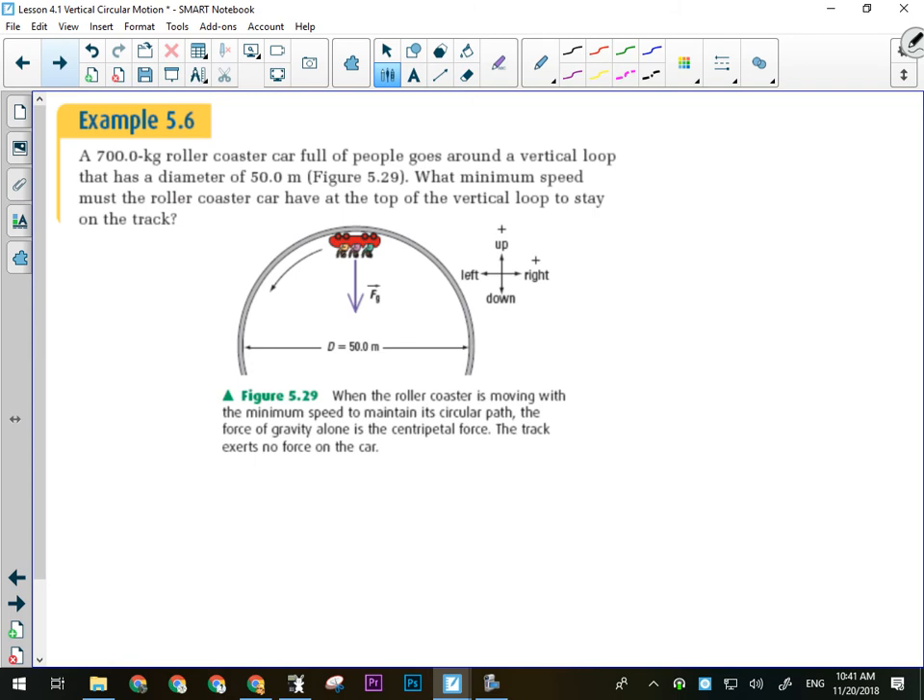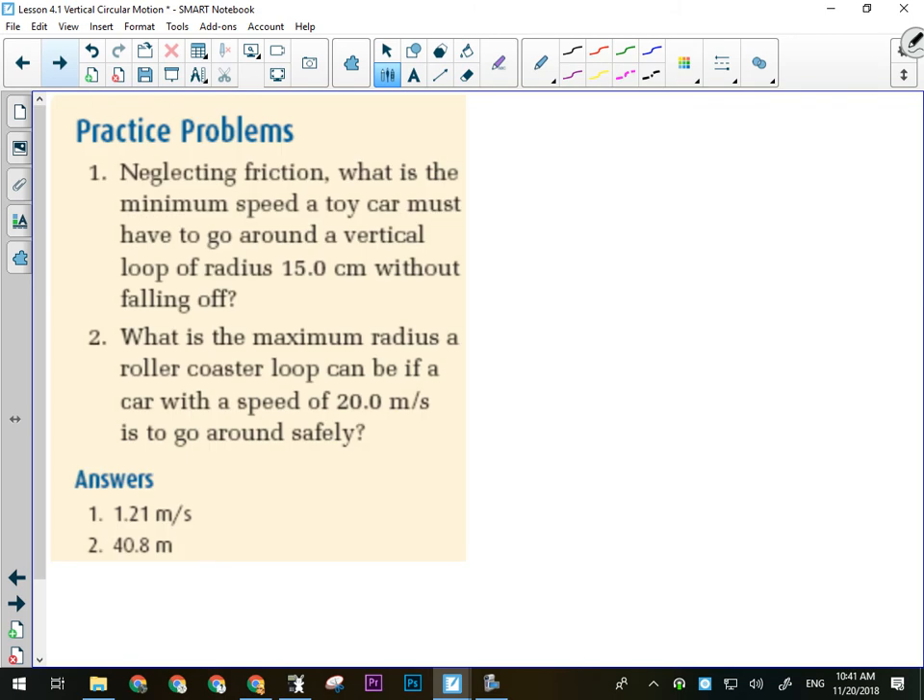We're going to do a couple of examples to make sure we know what we're doing. We just did the first one, so we'll skip that. Let's have you do those two — they both deal with minimum speed situations. Give those two a try.